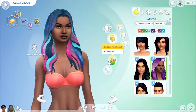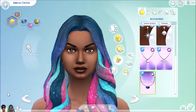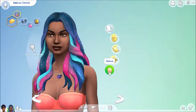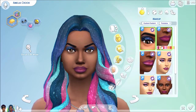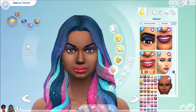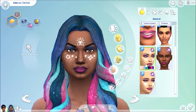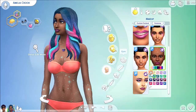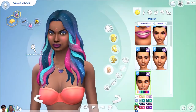We also get a lot of accessories — a lot of earrings, and then we also get some necklaces as well, which is really great. And they're all, of course, very space-themed. As far as makeup goes, we do get a lot of good makeup. We get this kind of glittery makeup that goes right along with the hair. We get a really, really beautiful lip that just looks gorgeous and very different than anything Maxis has. And then we get a lot of really cool face makeup. Some of the makeup actually goes all the way down throughout the body — it's like shimmers throughout. I loved that.